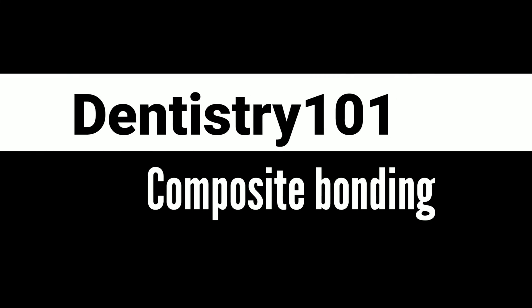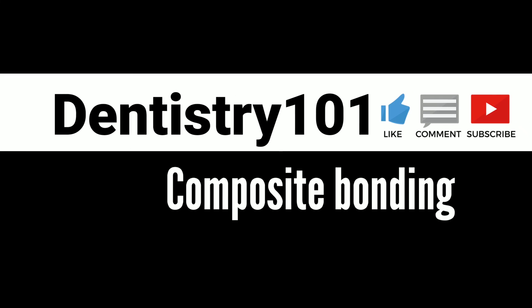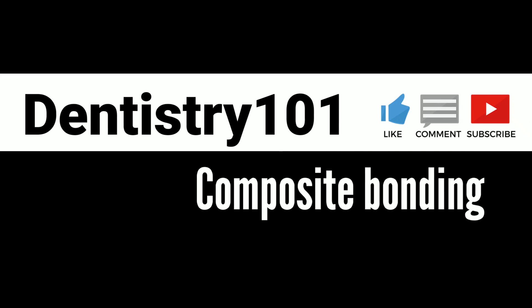This brings an end to our video, Bonding 101. If you liked the video, please hit like and subscribe. Thank you for watching.